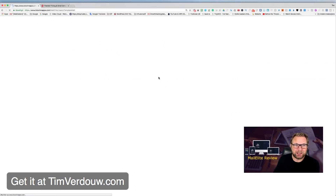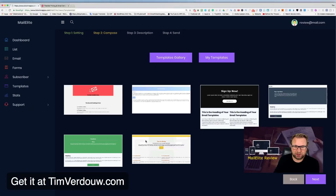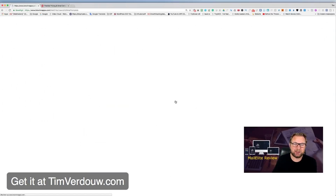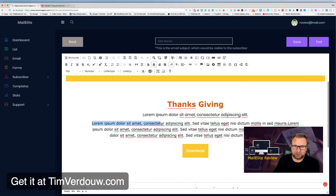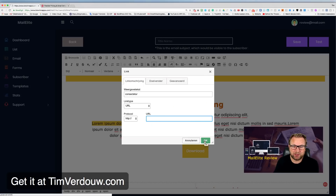After clicking Next, you can choose from email templates. For example, I select a template I like, give it a name like 'Check Out This Product,' click Next, and now I can set up my email. There are buttons and all kinds of formatting options — the editor is very advanced.